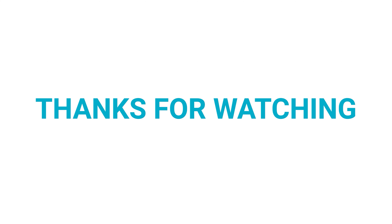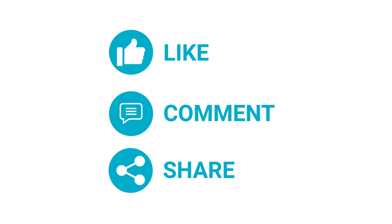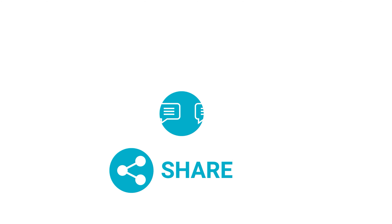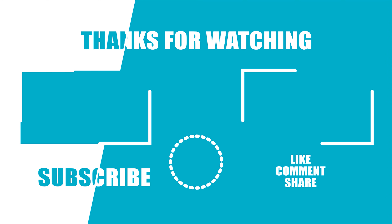Soundcore is giving $20 off on the Liberty 2 Pro — click the link in the description box below to get that offer right now. If you liked this video, hit like and share it with your friends. Comment below to let us know your thoughts, and consider subscribing to our channel for more videos like this. Press the bell icon to get notified for our next video.